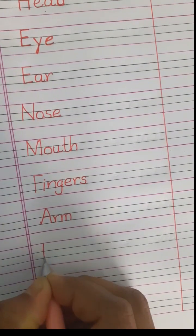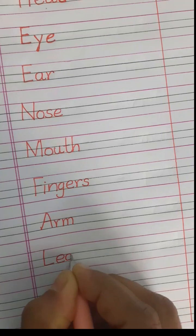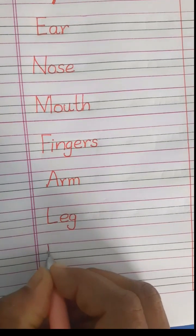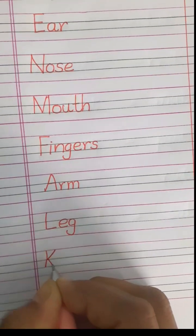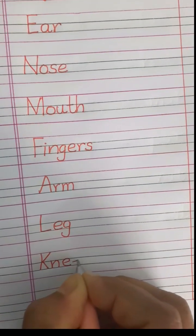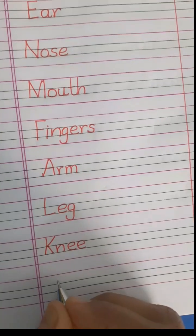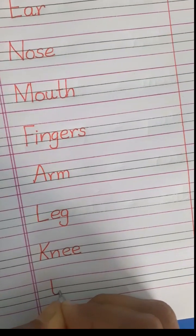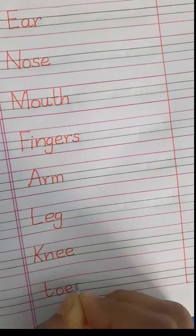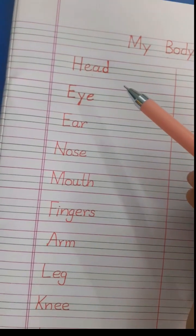Knee — K-N-E-E, knee. The last one is toes: T-O-E-S, toes.